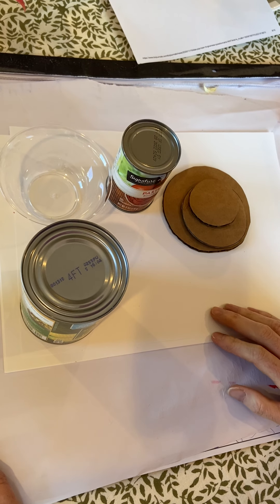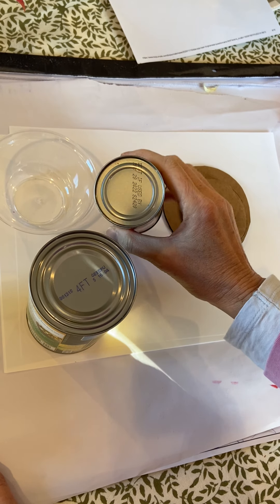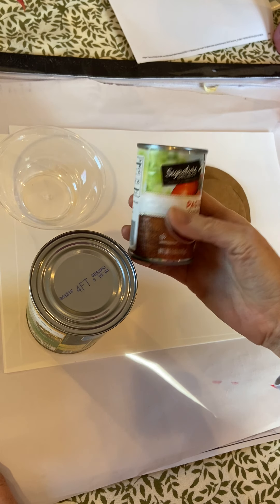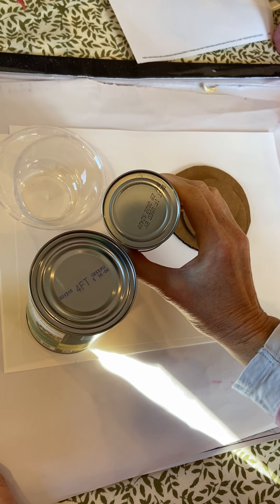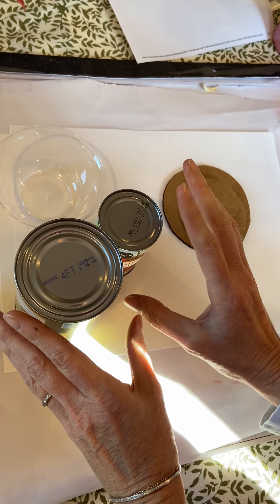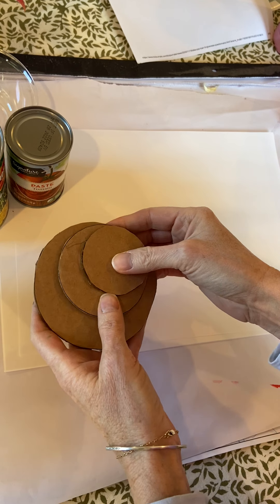For my guys at home, I want you to go into your cabinet or kitchen and find circular shapes in three different sizes — small, medium, and larger. You could use a cup turned upside down, or cans from your pantry. We want differing sizes so they look different, not all the same. If you can only find two, that's fine, but three would be ideal. For my guys in the classroom, I went ahead and created those shapes for you — a small, a medium, and a large. Just put those aside.